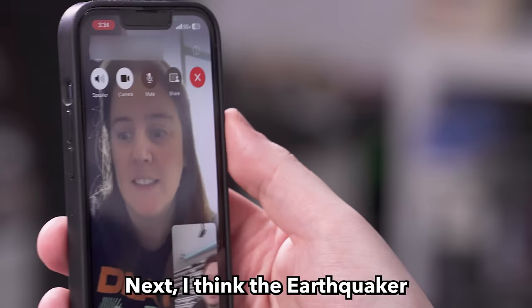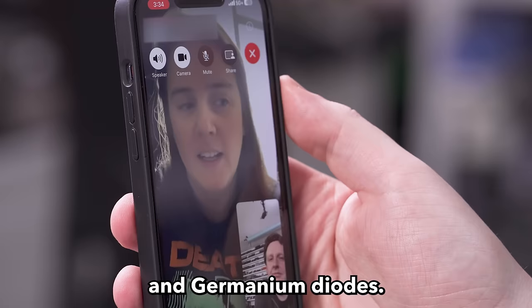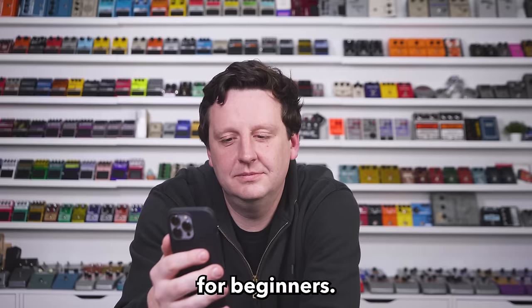After that tuner, Emily thinks the Earthquaker Special Cranker is hard to beat. For beginners, she really likes anything that gives them a few more options — it has silicon and germanium diodes, so it works as a boost and it's a pretty good overdrive. It doesn't get too gainy, but it's a great choice for beginners.